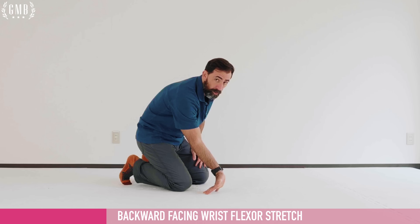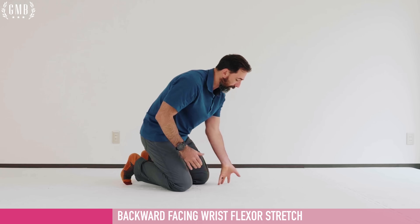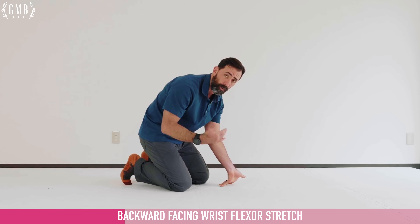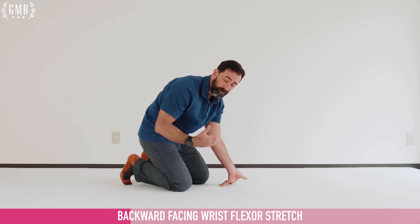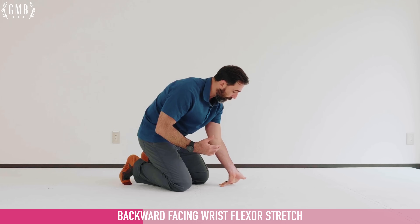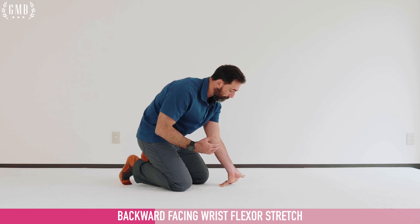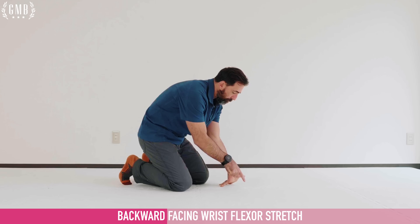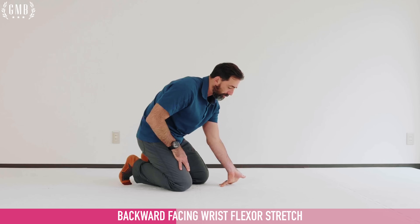This warm-up is going to be pretty quick. I'm only doing ten pulses, then a ten-second hold for each position. Feel free to do longer holds if you would like. Holding this one now for about ten seconds — the palm pushing towards the floor. The focus is on the fingers when we're doing this.